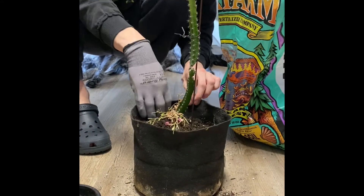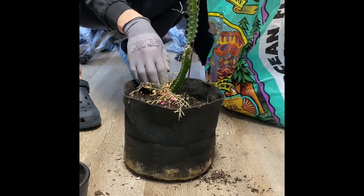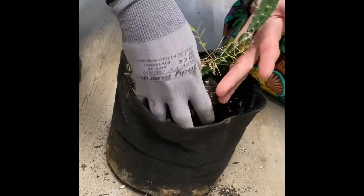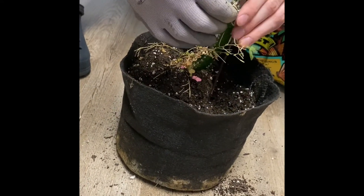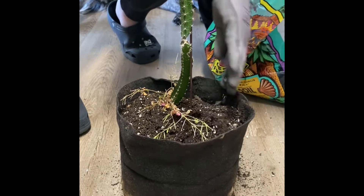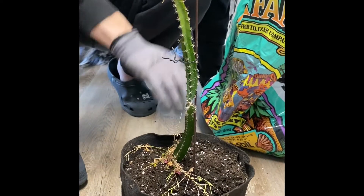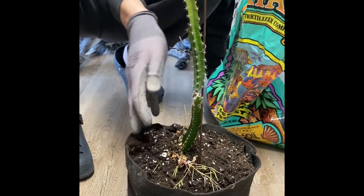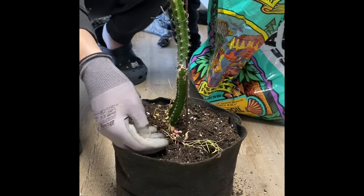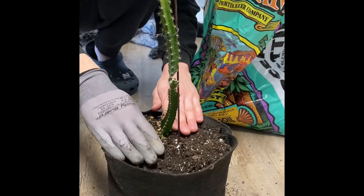Now I'm just going to fill up the soil. As you guys can see, I've left these random plants in here that came with this plant. I just think it's cool to see life doing its thing, so it's nice to keep them. Just cover them — if they come back out, then they come back out; if not, then it doesn't really matter.